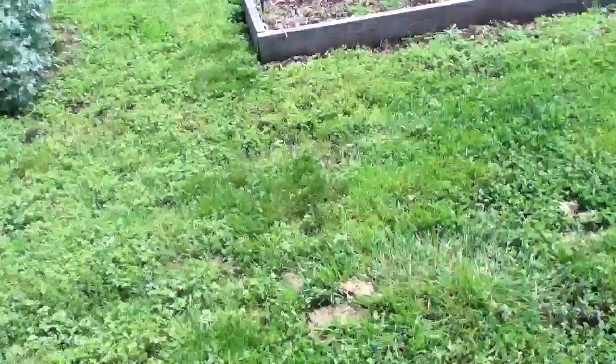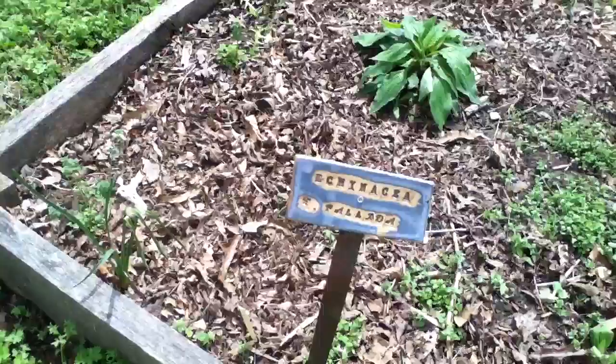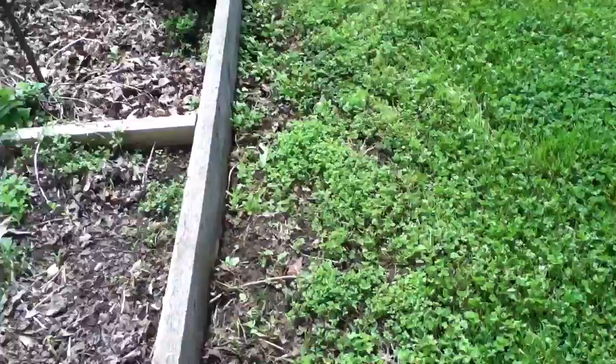Little signs, they're all pottery signs, isn't that neat? I did make some but I like that they've got a hole in them so you can screw it on.